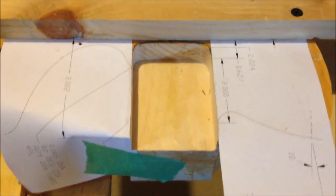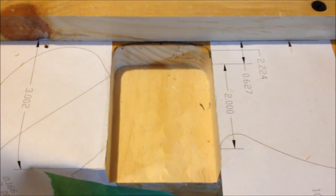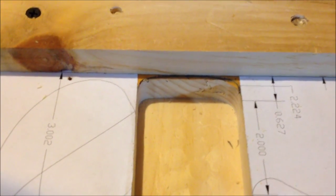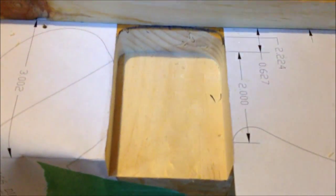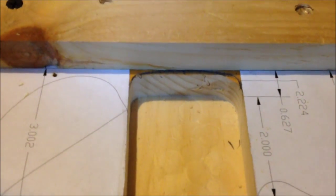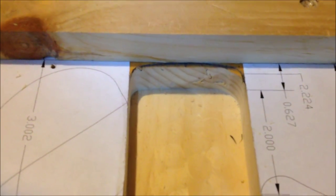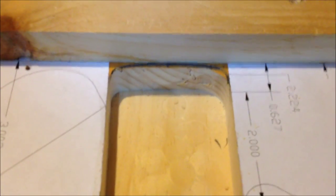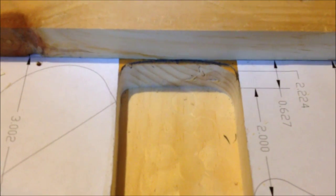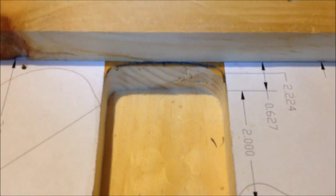I suddenly find myself having run out of time to continue this. There are two ways I can do it: one is just make this a Tele routing by squaring it off — I've set the fence for that — and I've also tried penciling in the Fender Strat neck rounded routing. With my router I'm going to try and freehand it, and if I mess it up I'll just square it off like a Tele routing — who's going to care? I've got about ten minutes before I need to take the kids on a hike because it's a holiday, so there you go.